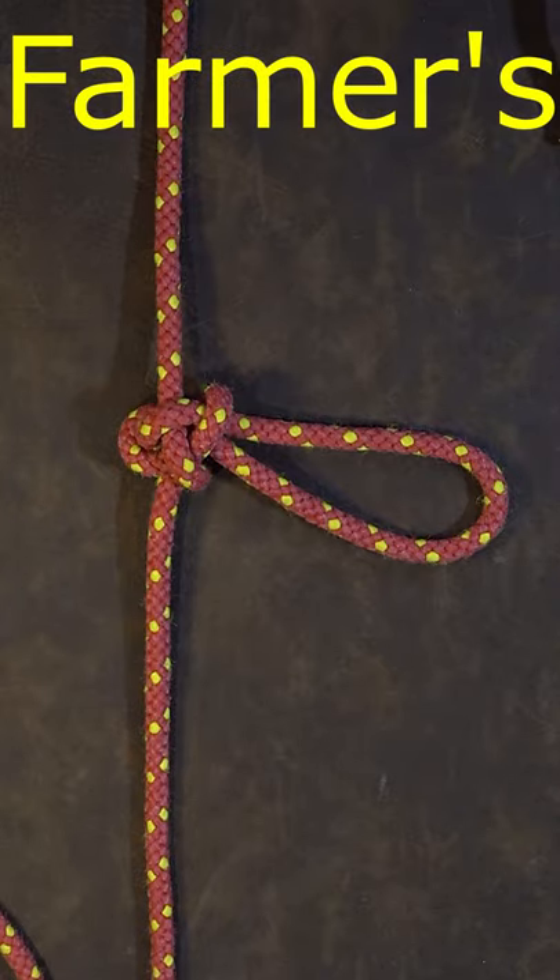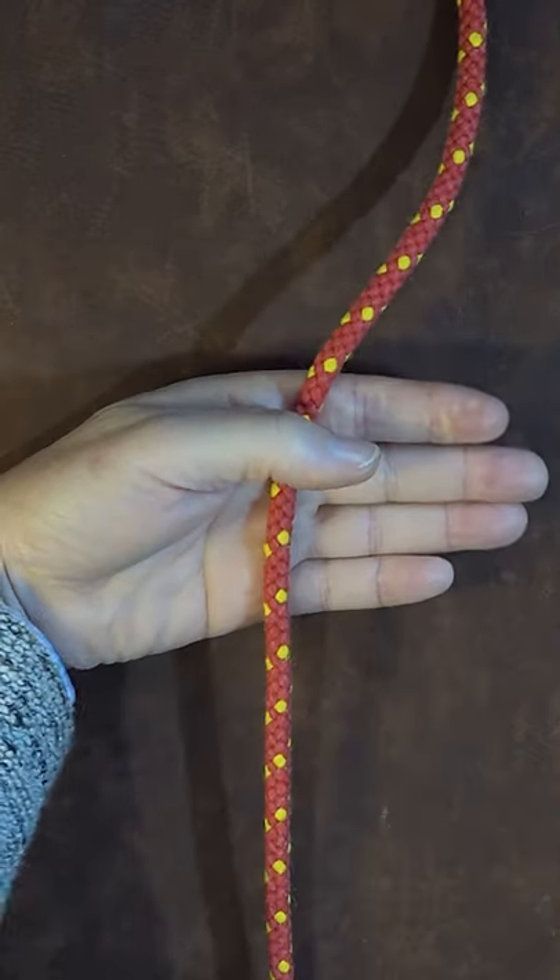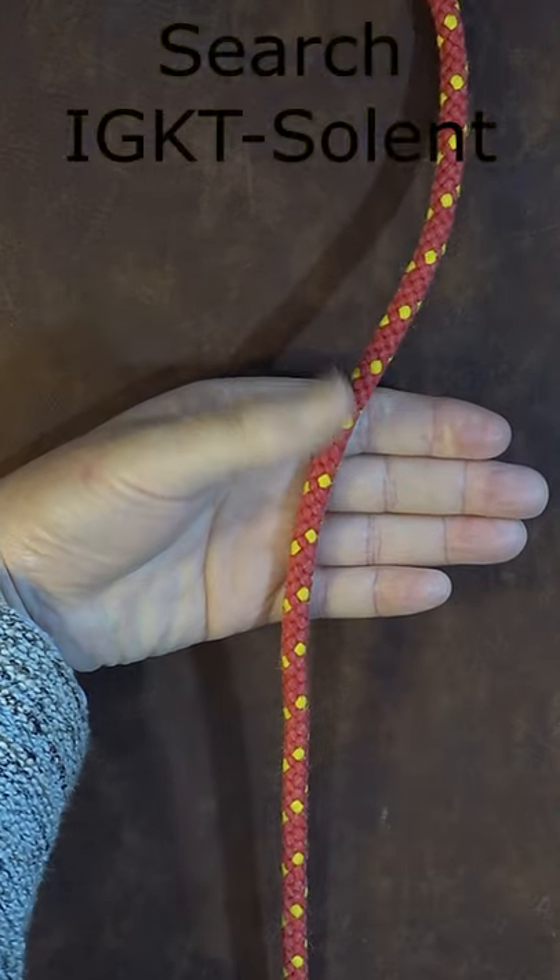How to tie the farmer's loop. I've got my rope laid out in front of me and the first thing I do is pass the rope over the palm of my hand.